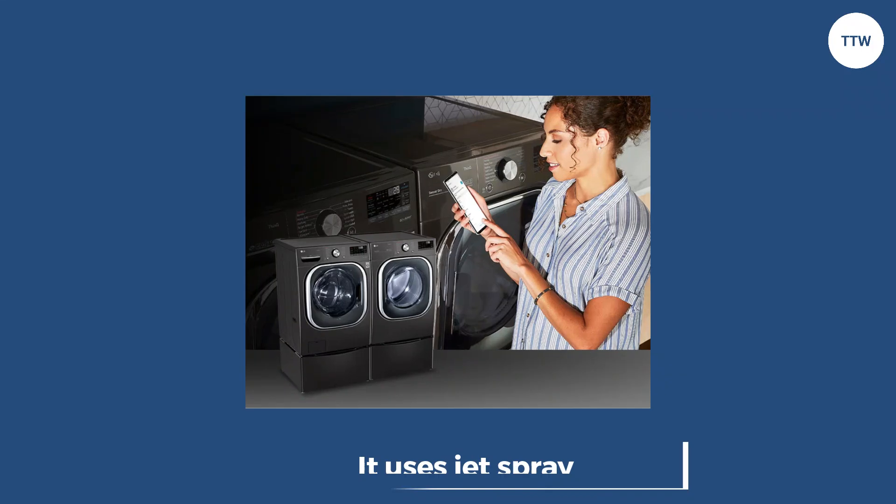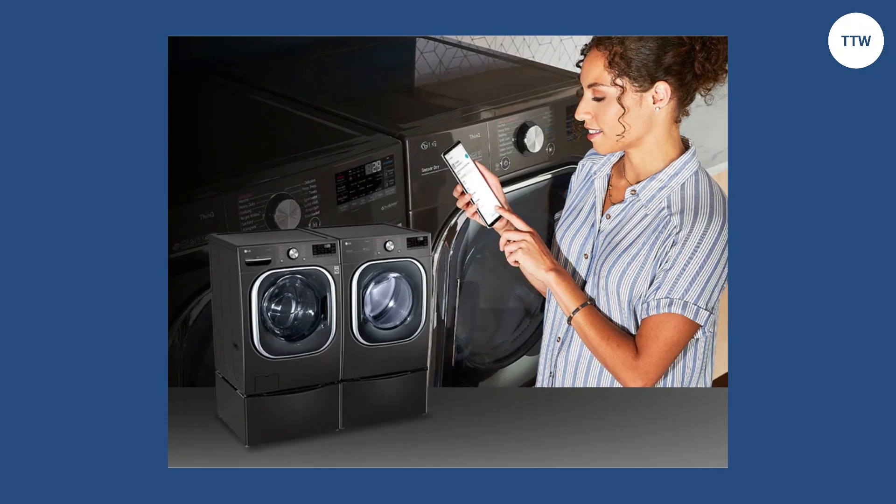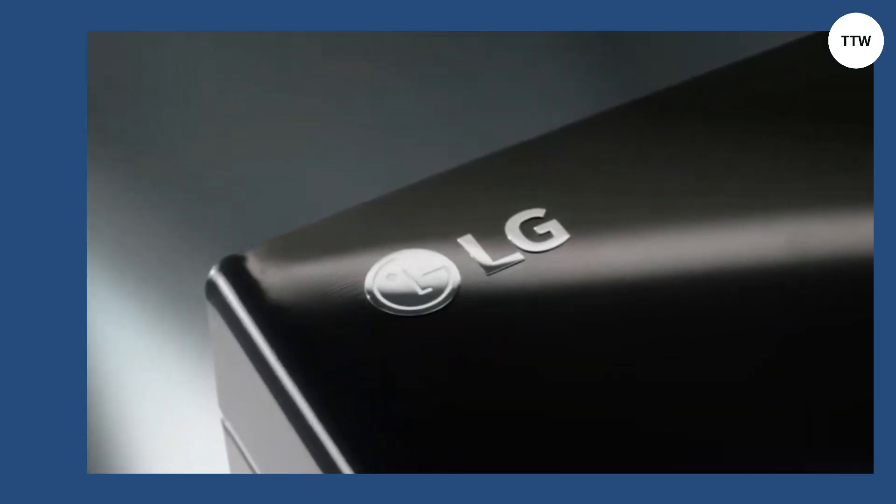Wash Performance: Many people are impressed with the cleaning performance of the LG SmartThink. It uses jet spray and a powerful waterfall to enhance the wash tub's cleaning action. The machine also analyzes the load and then auto-dispenses the right amount of detergent to avoid waste.